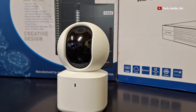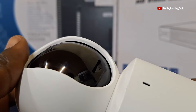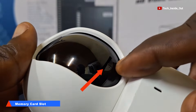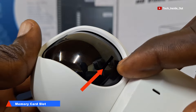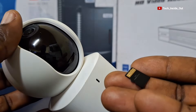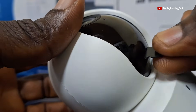In this video we'll look at how to set up this smart wireless IP camera. This camera is a complete standalone camera and so it has provision for a memory card here for the storage of all videos captured by this camera. This is the kind of memory card it takes and this is how it is placed into the camera.